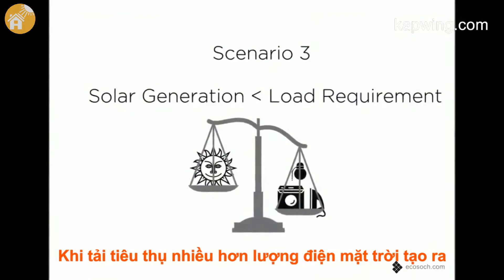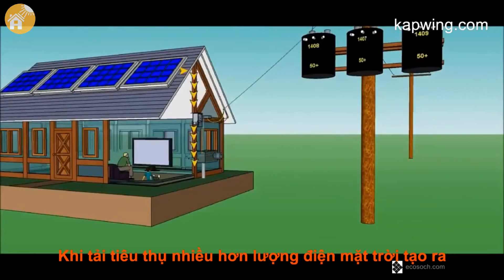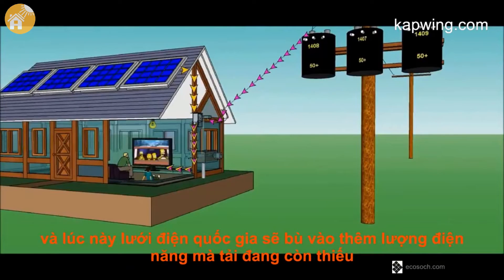When load requirement is greater than the solar generation, all solar power will be self-consumed by the loads. Meanwhile, the grid will join to support the excess load demand.